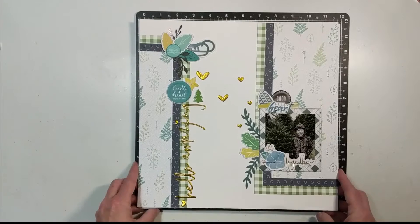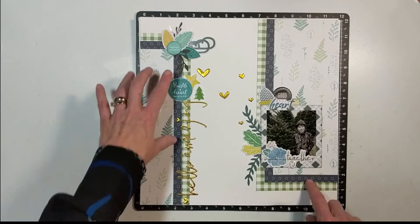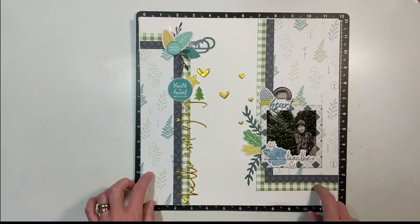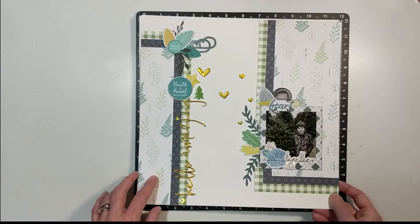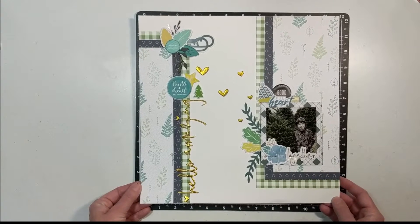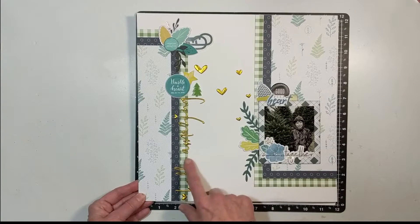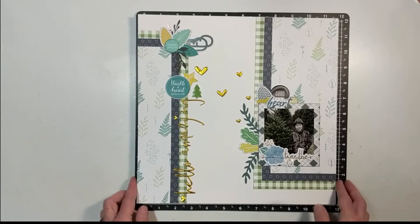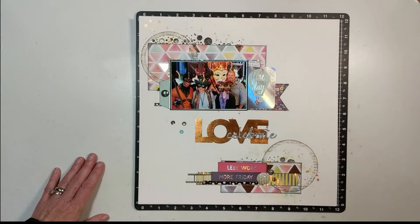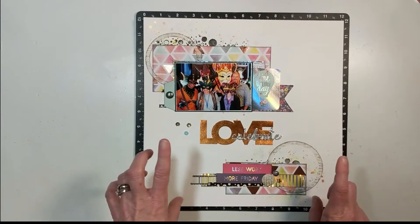Layout seven — oh my goodness, I am in love. I've never tried to separate my embellishments like this before, but I tied it together with dots. This is using Pink Fresh Studio products, done for the collective. I love it — I've got a frame, some tucking, some puffy elements, and the whole combination of blue, green, and white is just beautiful.